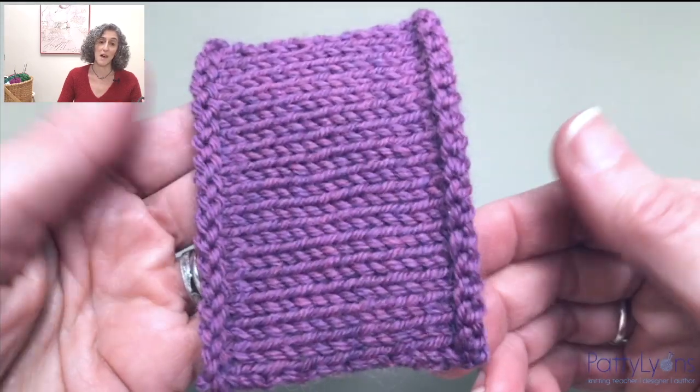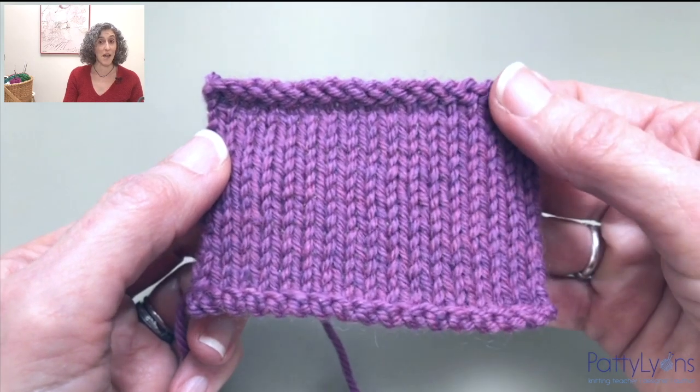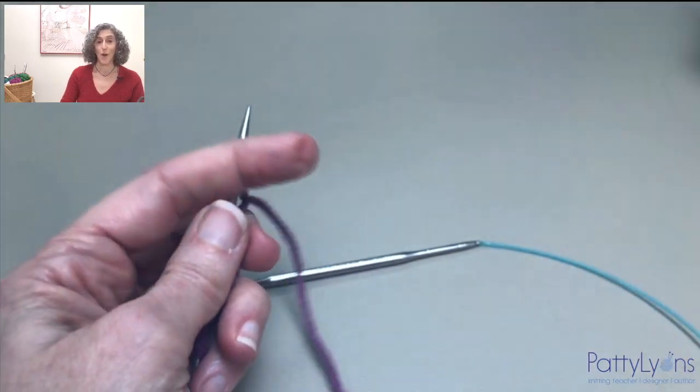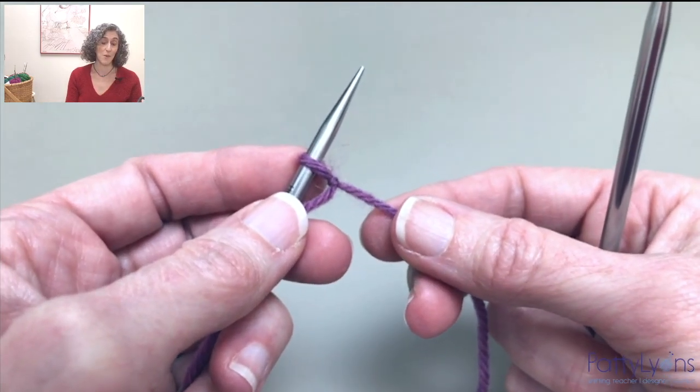So here is my Icelandic cast-on. The secret to making the cast-on and bind-off edge match is to be snug with the cast-on and relaxed with the bind-off. Or use a smaller needle for the cast-on, which is what I'm doing.